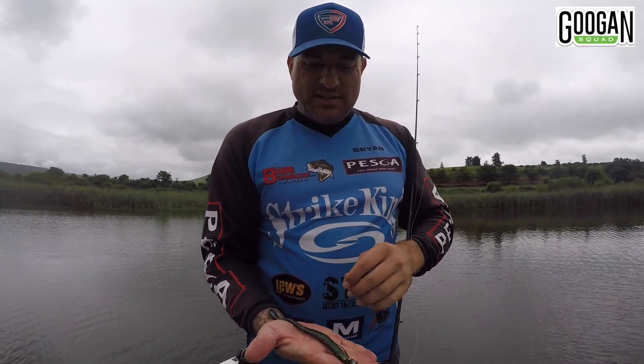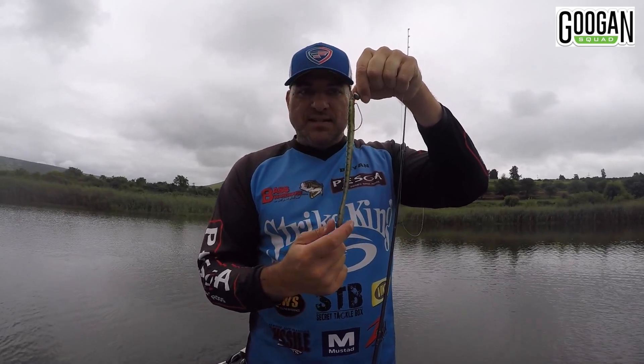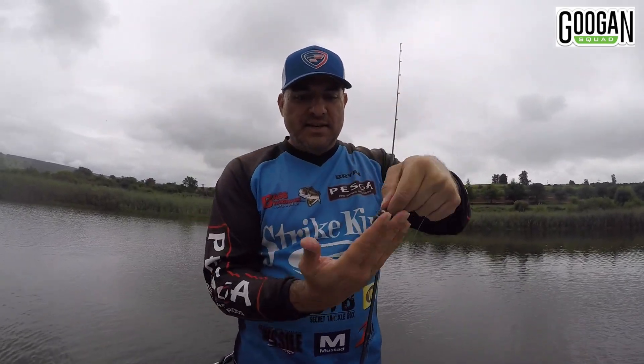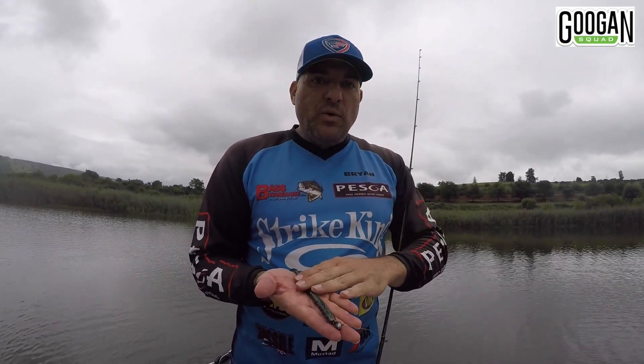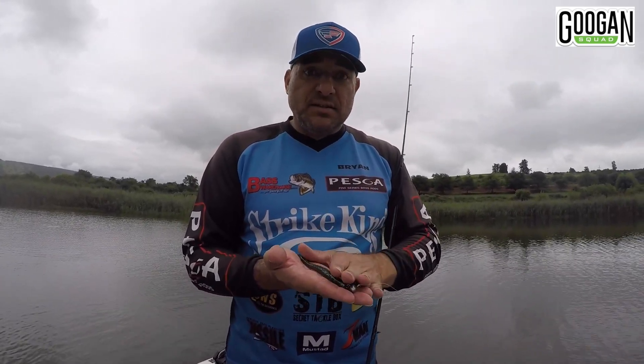It just shows you guys — if I just hold that bait there, you can see the hook and the 8 inch plastic. That fish was probably the same length. Just to show you that these big worms do catch fish. And obviously big fish, big bait — so there's an opportunity to catch some big ones, but you're still going to get some small ones as well.